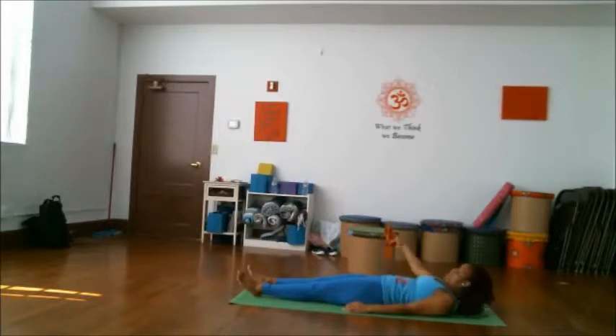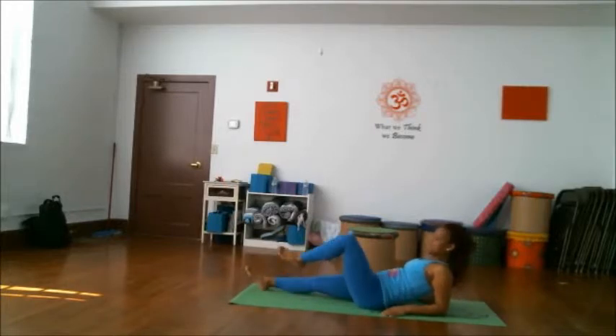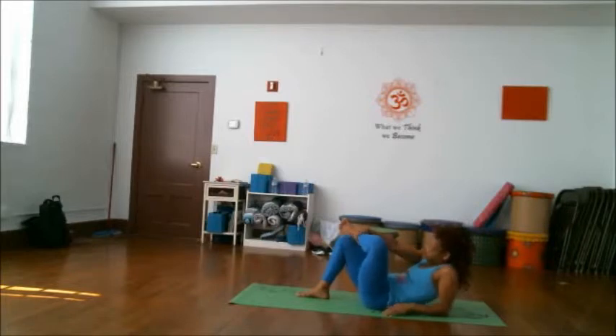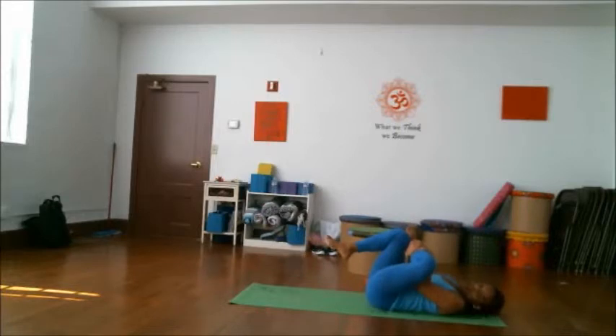Go ahead and put the strap down for a moment. Exhale and come up on your elbows. Bring one foot — whichever foot you want to start with — to the knee, and bring that knee towards the floor. Inhale here. Bring the arms around the leg, or simply bring the knee to your chest as you inhale and lift. You decide which variation you prefer, or use both. Feel a nice stretch in the lower back. Inhale here, exhale on the knees.